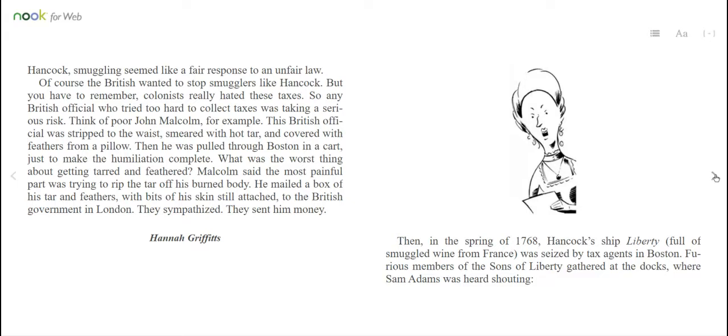Of course, the British wanted to stop smugglers like Hancock. But colonists really hated these taxes, so any British official who tried too hard to collect taxes was taking a serious risk. Think of poor John Malcolm, for example. This British official was stripped to the waist, smeared with hot tar, and covered with feathers from a pillow. Then he was pulled through Boston in a cart just to make the humiliation complete. What was the worst thing about getting tarred and feathered? Malcolm said the most painful part was trying to rip the tar off his burned body. He mailed a box of his tar and feathers — with bits of his skin still attached — to the British government in London. They sympathized and sent him money.